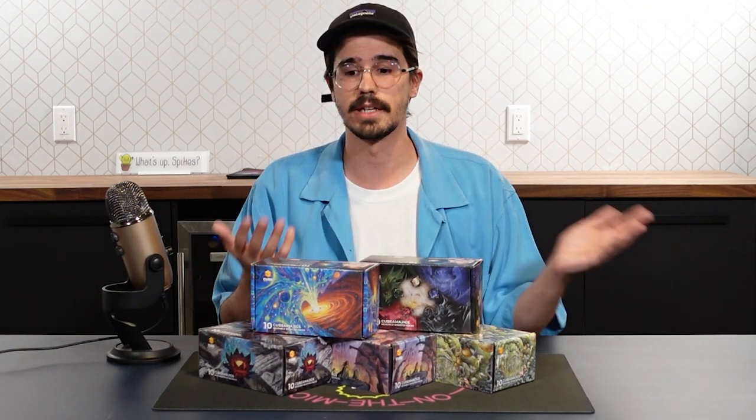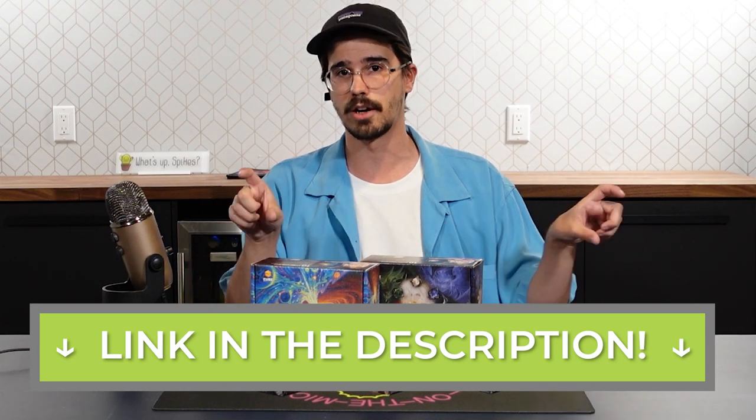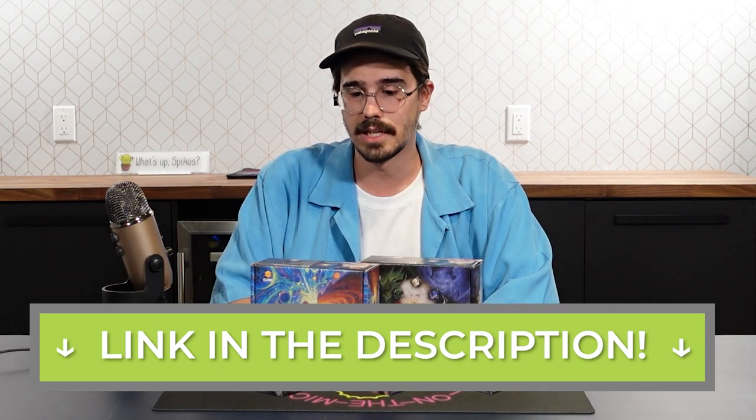What's up Spikes, we're back with another product review. You may have noticed for the past couple videos we've had some ads for a product called Cubamajigs. Our friends over at Cardamajigs reached out and wanted to sponsor us to tell you more about Cubamajigs — they have a Series 2 coming out with an active Kickstarter right now. We'll put the link in the description and on screen, and I think it's best to just go into the product and show you what it is and explain some of the changes from the previous version.